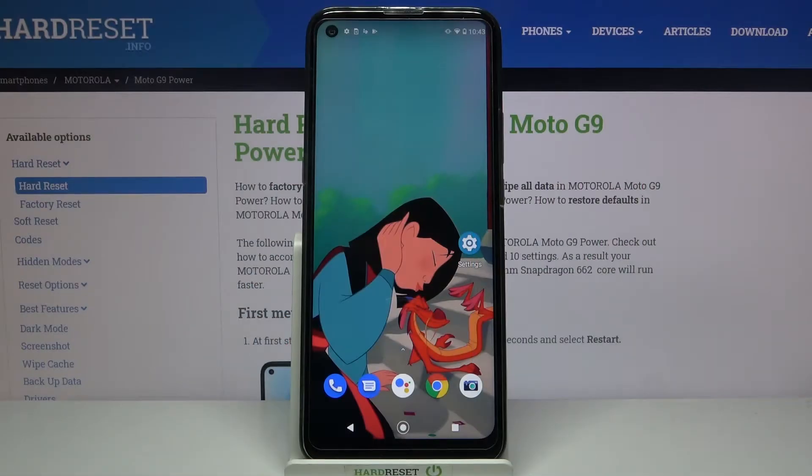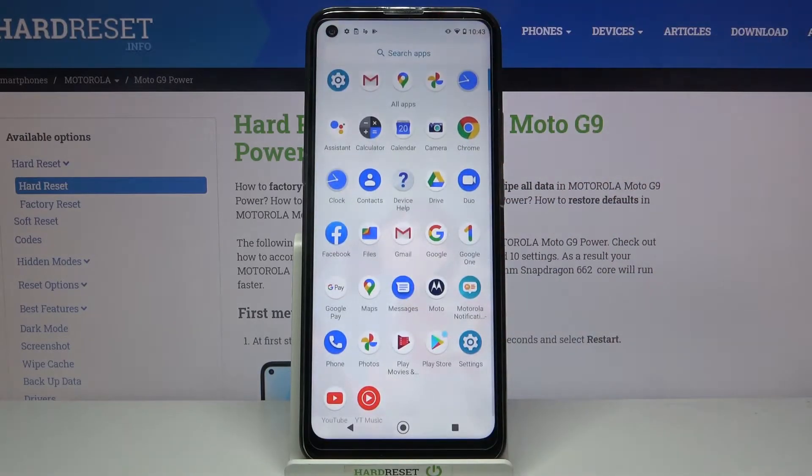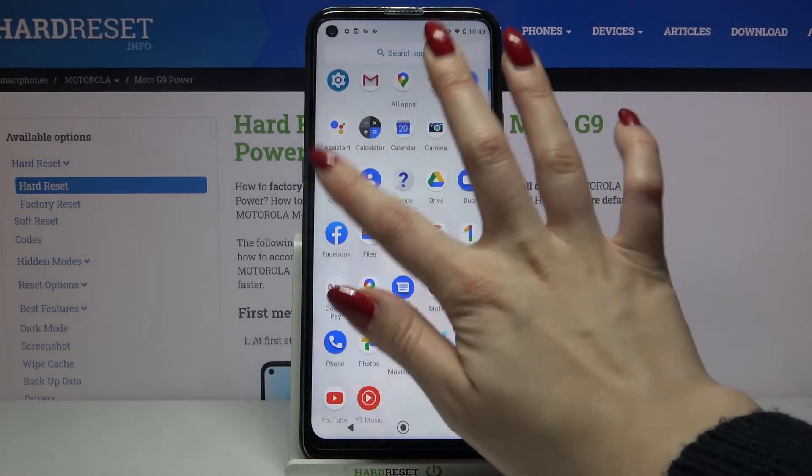Hi, in front of me is Motorola Moto39 Power and today I would like to show you how you can set up an alarm clock on this device. Firstly open the menu and find Clock, then tap on it.